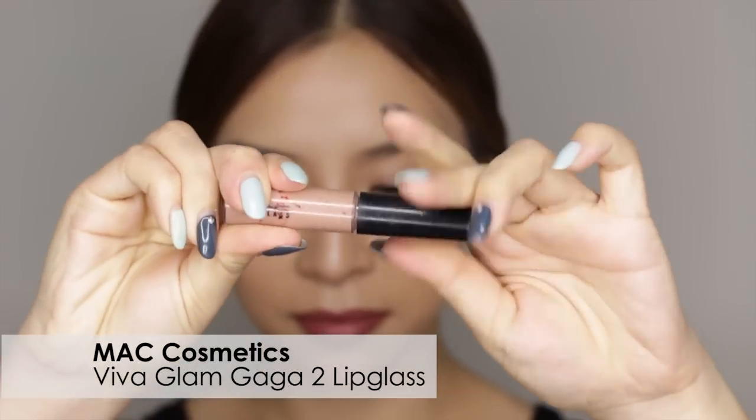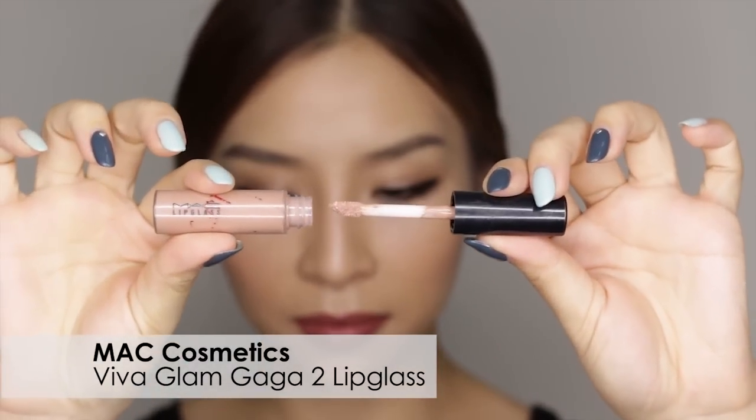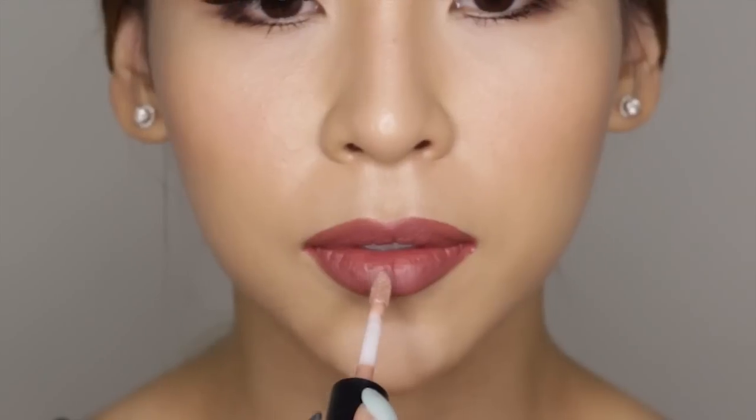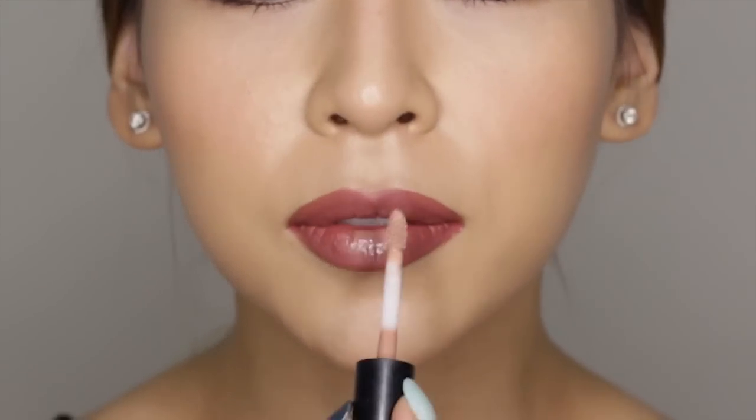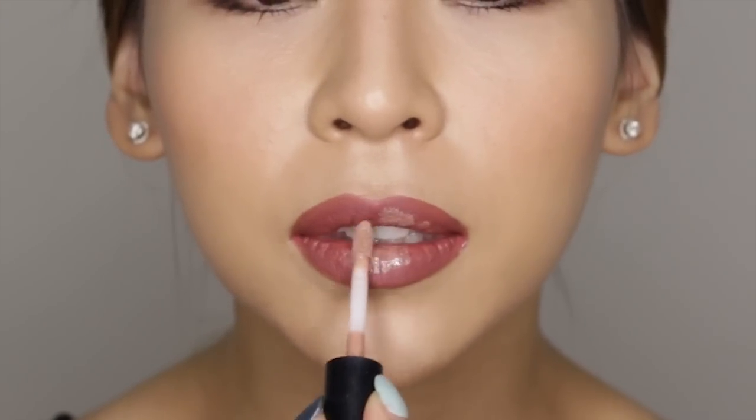Now I'm going to grab my MAC Viva Glam Gaga 2 Lip Glass and I'm just going to apply that to the center of my lips. Because this lip glass color is much lighter than my lipstick color, it's going to create a little gradient effect which will help make my lips appear fuller.